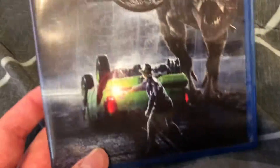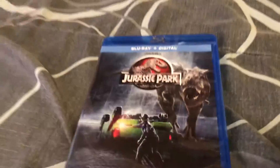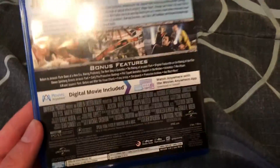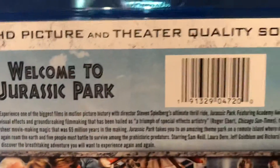This is the Steven Spielberg classic Jurassic Park on Blu-ray. This is a really great movie — I think it's one of Spielberg's best movies. I do find it quite a bit overrated, but I still think it's a pretty good movie.